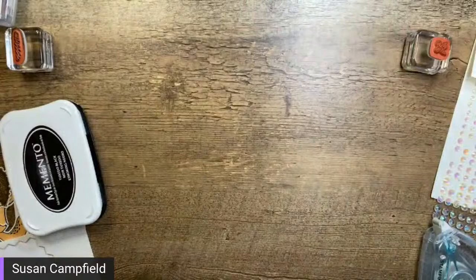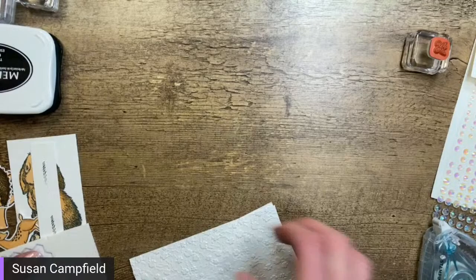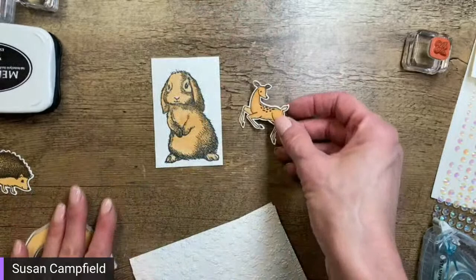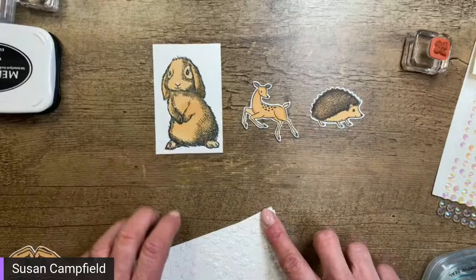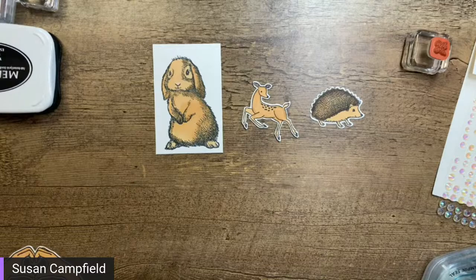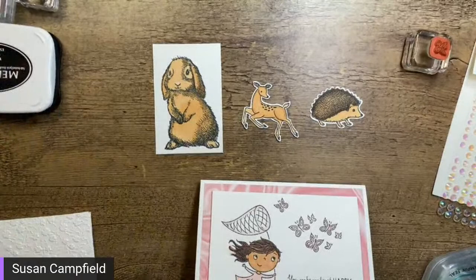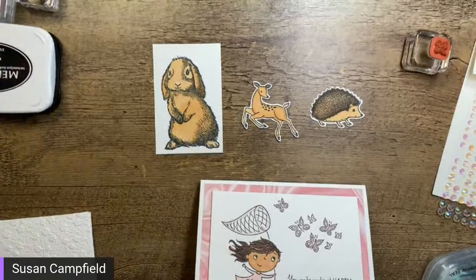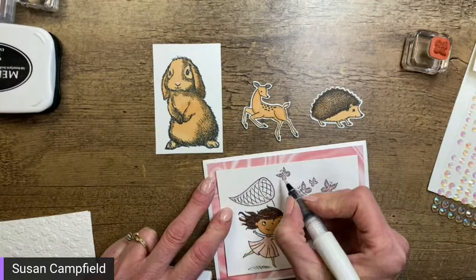How are we doing on time? We're not going to have time to do all of them so we need to do some choosing. Let's pick a critter — do we want the hedgehog, the deer, or the bunny? Let me know. Oh, and Wink of Stella on the butterflies — yes! I tend to forget about Wink of Stella. I had the opportunity to present for a group of demonstrators in Australia yesterday via video, and some of their favorite tool was Wink of Stella.